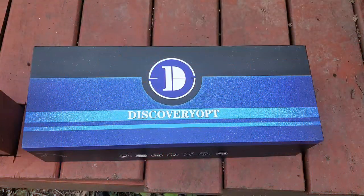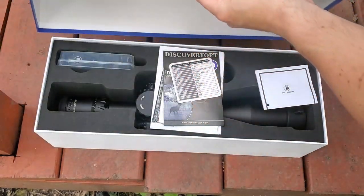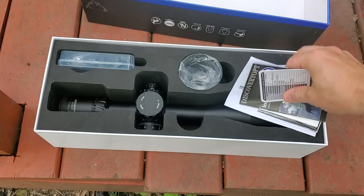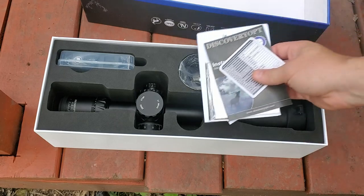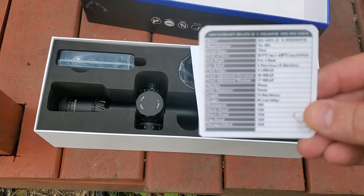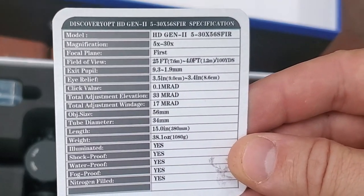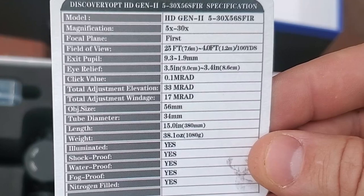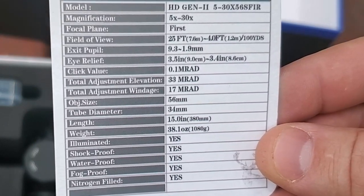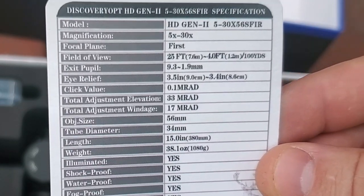First, we'll show you what's in the box. These scopes come in really nice packaging. When you open it, it has really nice cutouts for everything. Let's take a look at the documentation first. You get a card with all the details — it has a total elevation adjustment of 33 MRAD, windage 17 MRAD. It's a 34 millimeter tube with a 56 millimeter objective. It weighs in at 38 ounces and it is shockproof, waterproof, fog proof, and nitrogen filled.